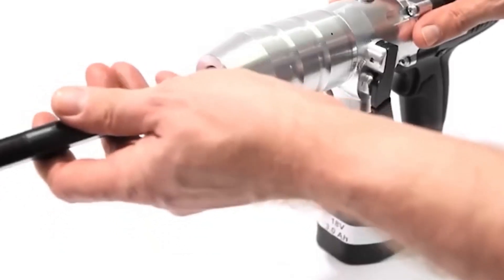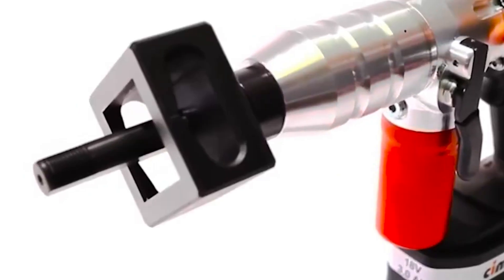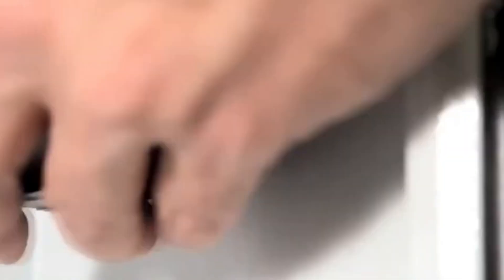It's a hole punch tool designed for rectangular holes and steel plates, and it can be operated both hydraulically and mechanically.